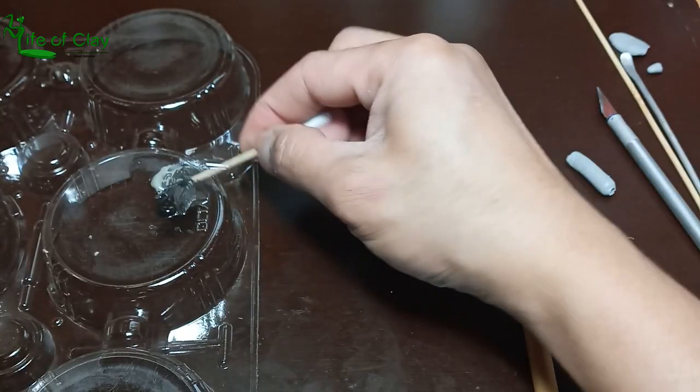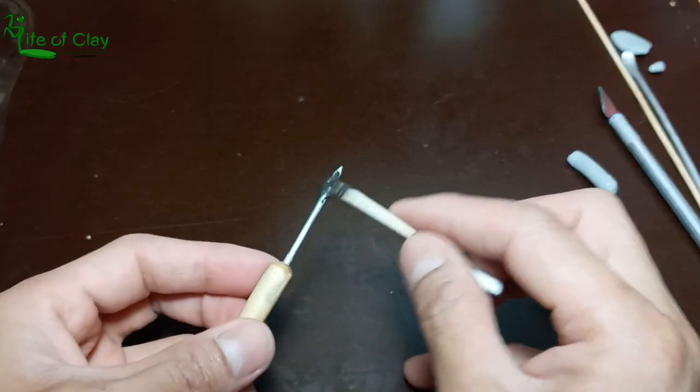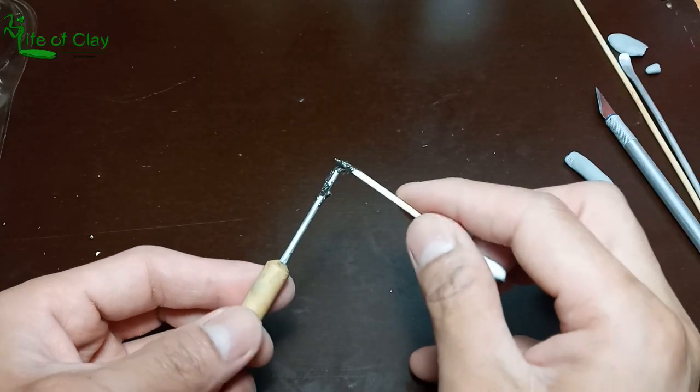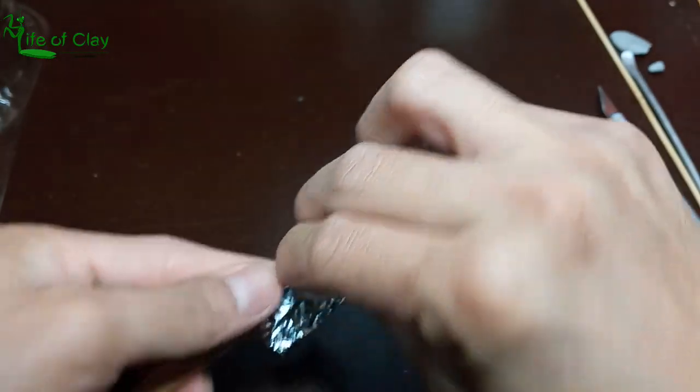Using two-part epoxy, let's adhere a piece of aluminum foil to the tip of the aluminum rod. This may support and help the clay resist the force that we will be applying when adding the details.